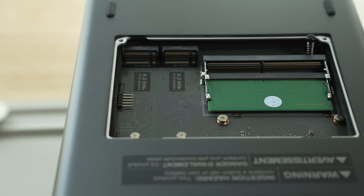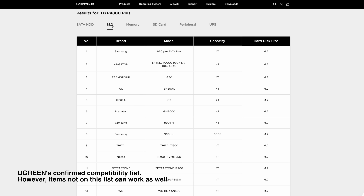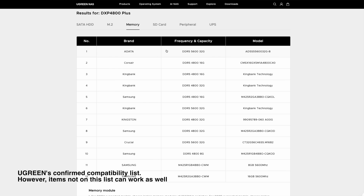The DXP4800 Plus really is a great starting point for any NAS journey, because it has four drive bays and two NVMe slots for cache or storage. The biggest thing that stood out to me is that — and I can't believe this is an issue with some other NASs — they don't force you to use only certain drives. With Ugreen's NASs, you can use whatever third-party hard drives or SSDs you're able to shove in. Certain prebuilt NAS makers don't allow that on their latest models anymore, which is kind of crazy.